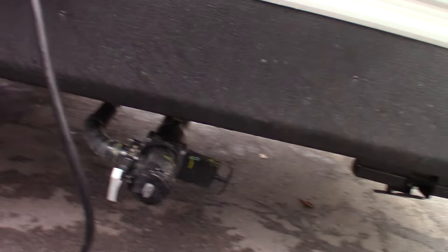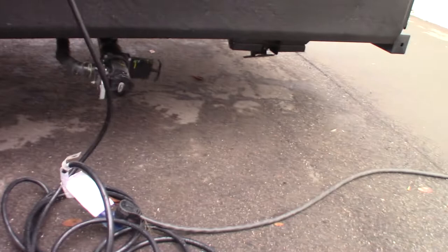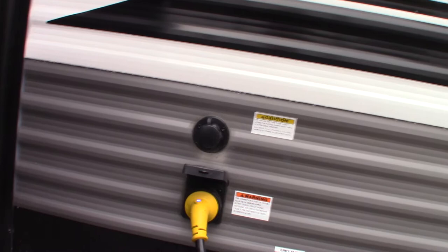Here are your tank dump valves. This one has two gray tanks. It looks like you have a 30-amp system, so it's a 30-amp power cord. As I showed you earlier, there's a reducer to reduce it down to 20 amps so you can plug it in at home.